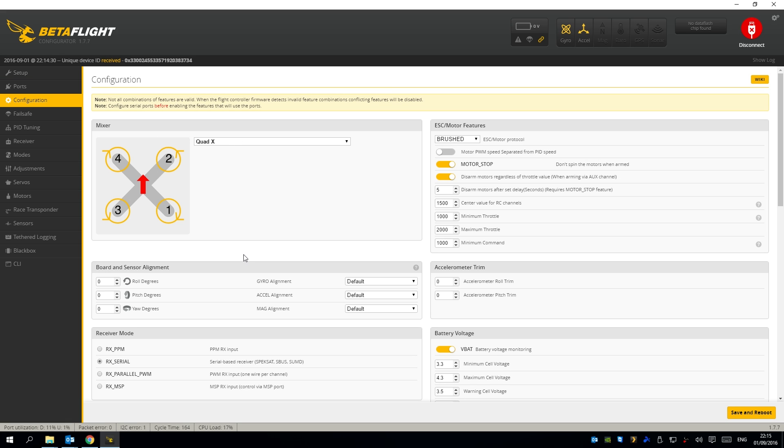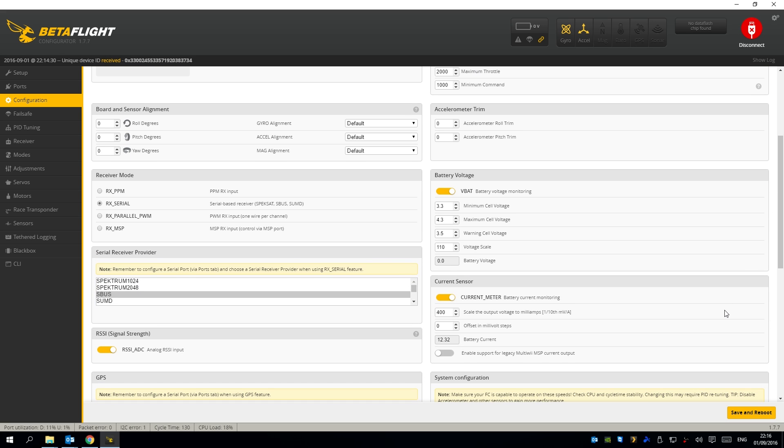On the configuration page, Quad X is standard. In ESC motor features you now have a brushed option — that is awesome. I have motor stop turned on, meaning the props will start spinning when I arm the quad. I've got disarm the motors regardless of throttle when arming via the AUX channel selected. My minimum throttle and minimum command are at 1000 for air mode, and the maximum throttle needs to be at 2000. For the receiver, select RX Serial for SBUS, and then select SBUS as well. You can also enable VBAT info to get a flashing light on the flight controller when voltage gets low, and you can add a buzzer too.